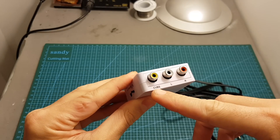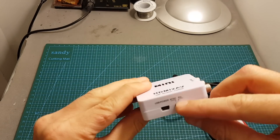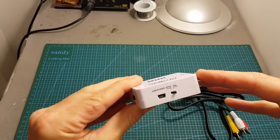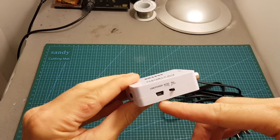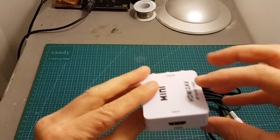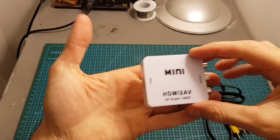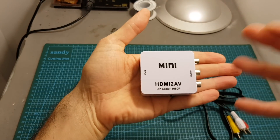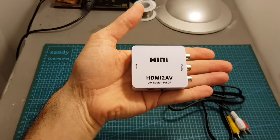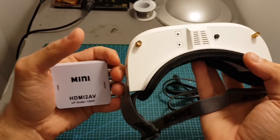On the right side you can find the output, which has a video out and left and right audio out. There is also an NTSC and PAL switch, and the USB power port — it doesn't have any built-in battery, so this device needs to be connected to a power source. The input is a standard HDMI input port. The device itself is pretty small and can fit in the palm of your hand.